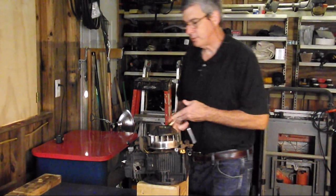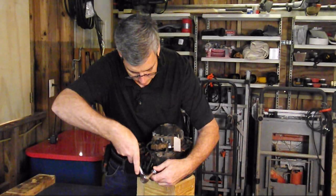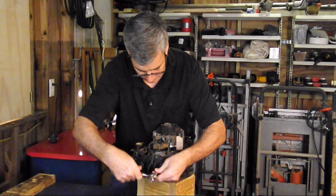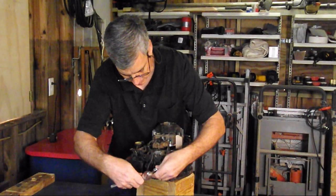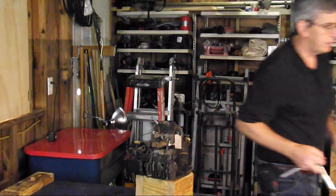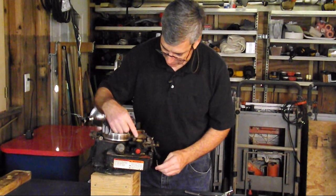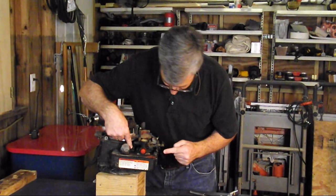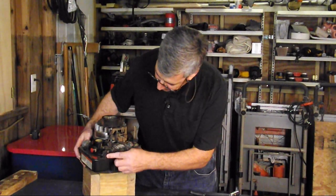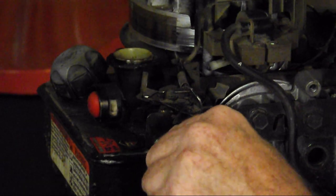Next thing I'm going to remove is the spark plug. Then we're going to be removing the gas tank and the carburetor. There's only two bolts holding that on — one here and one here. This is a 3 and 1/8 inch bolt.